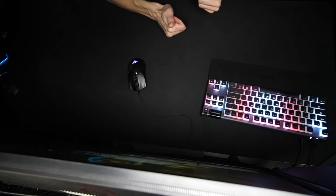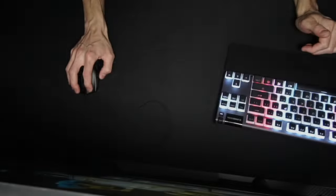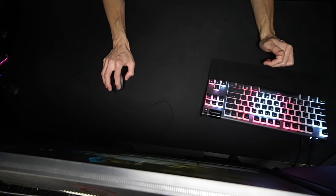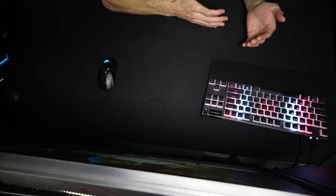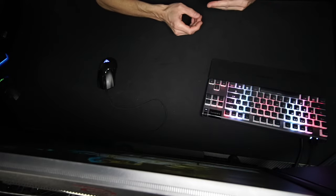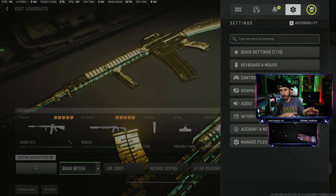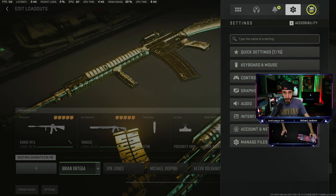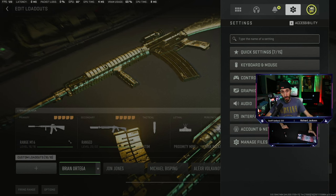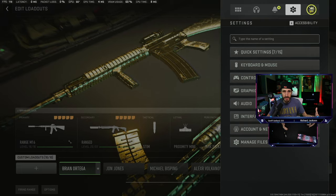With a controller on high sensitivity, you can flick quickly but aiming is going to suffer. On mouse, when pulling down for recoil you can move your arm slowly in any direction or fast when you need to — much more control. One of the hard parts is learning to sync your left hand with your right: your fingers moving on WASD while your arm moves the mouse. You have to sync that — moving your arm to the right, quickly running forward, moving your arm to the left — syncing with your WASD keys. It's going to be tricky at first, but it'll get easier.